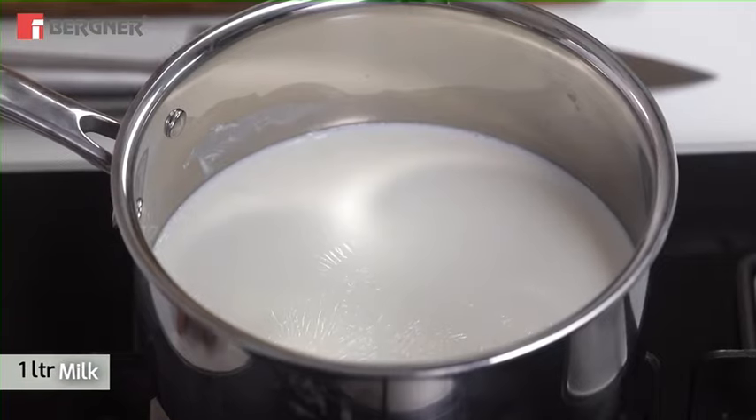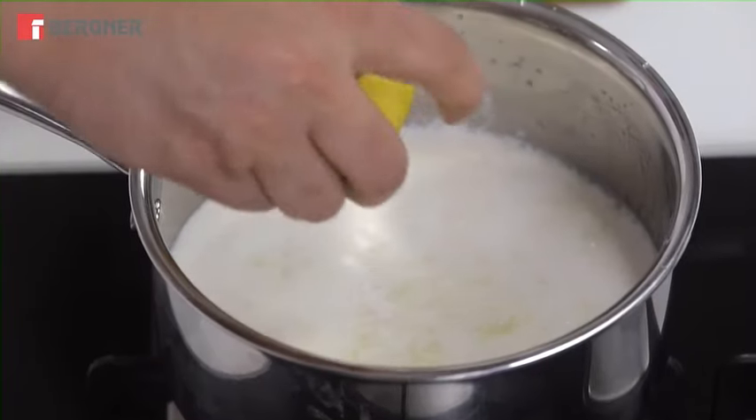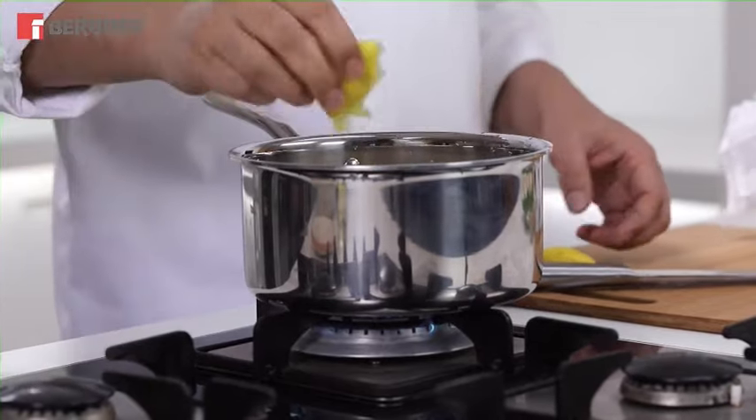First of all, we need to make chena. We start with 1 litre of milk. When we add lemon juice, the milk solids begin to separate. This is a very important step, as chena is the base for paneer and many desserts throughout India.